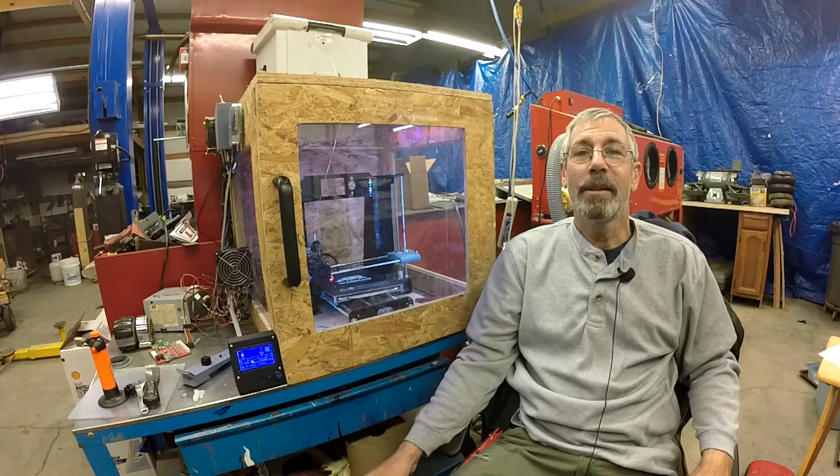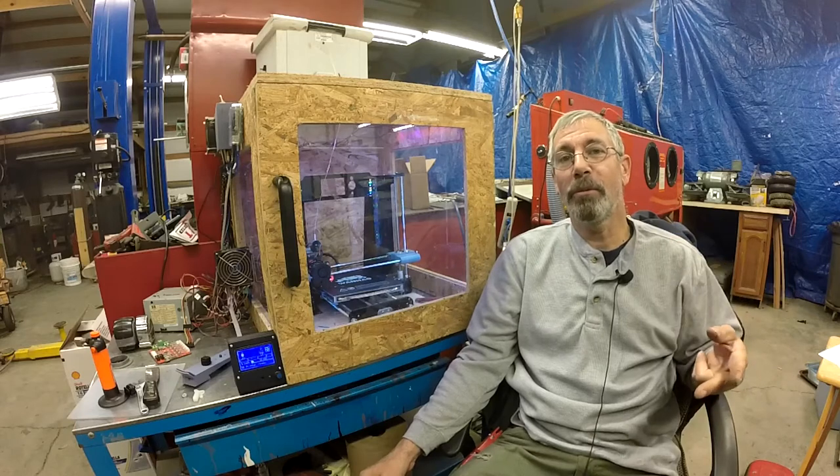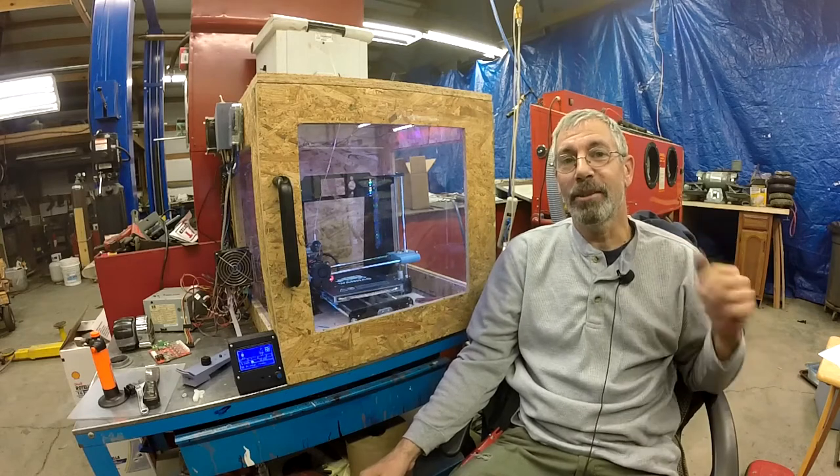Hey guys, welcome back to the shop. This is episode number two. I'm gonna assemble the frame and paint it, so stay tuned.